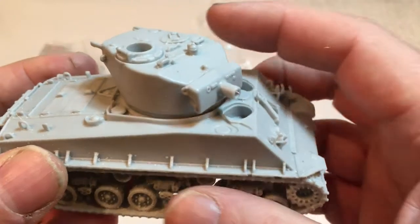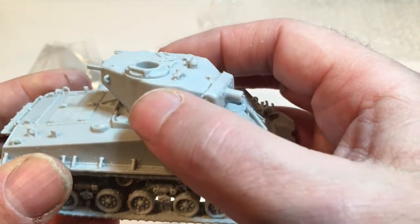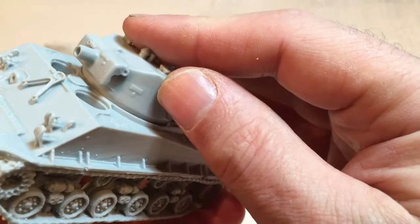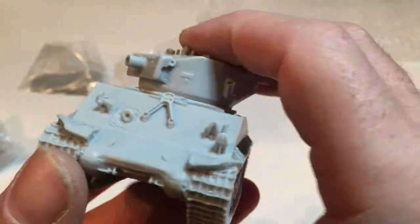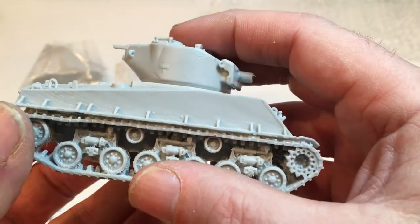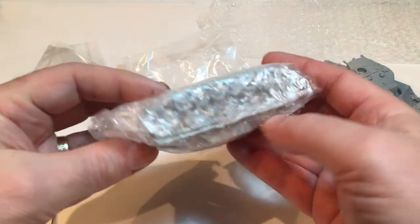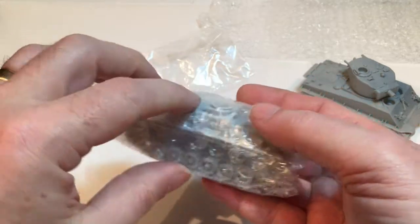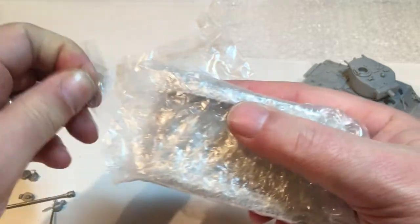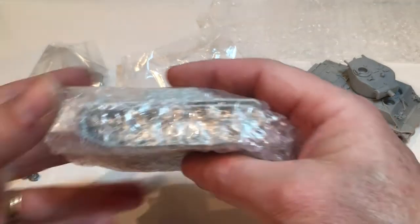2,171 of these were produced between January '44 and December '44, although the M4A1 with the 75mm gun has a lot more - over 6,000 of those produced. And then I've got a German Stug, Sturmgeschütz, self-propelled artillery. I do have a plastic Stug 3, so it'll be nice to see how that compares.